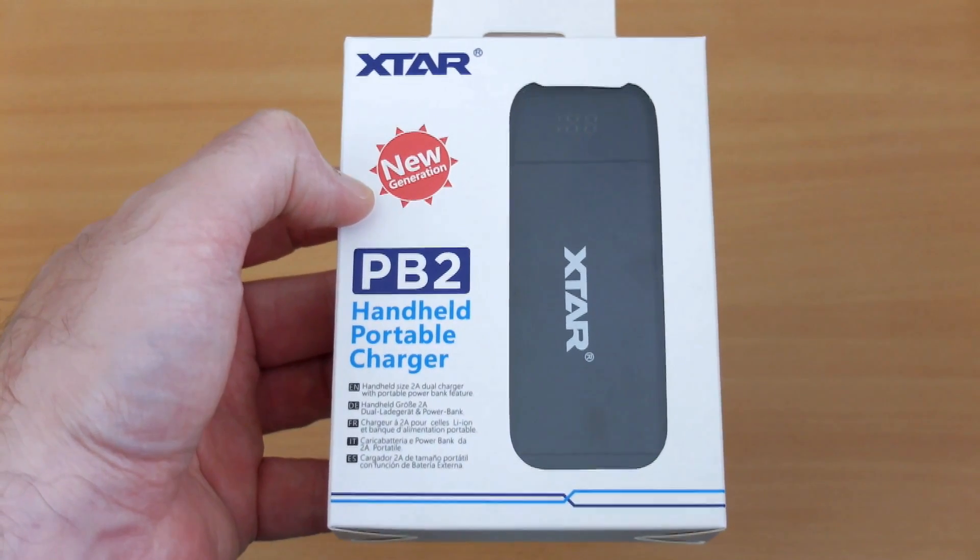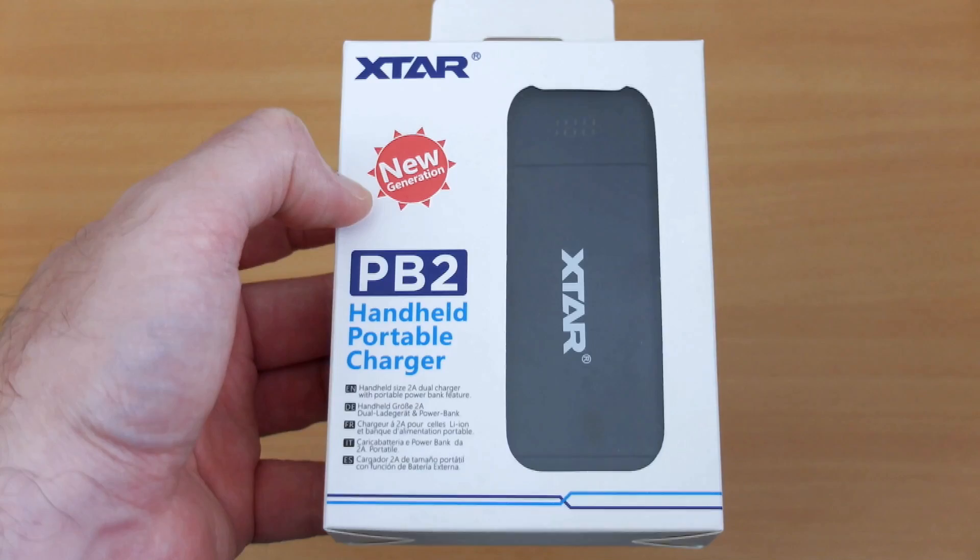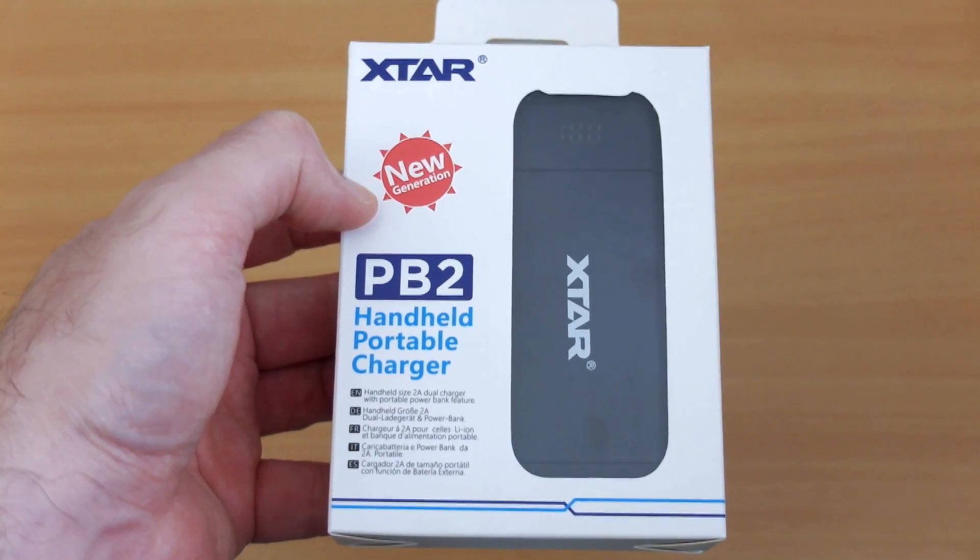Welcome back to another review. I've got quite an interesting product in today — it's the X-Star PB2, and this was sent in by X-Star for a review and test.